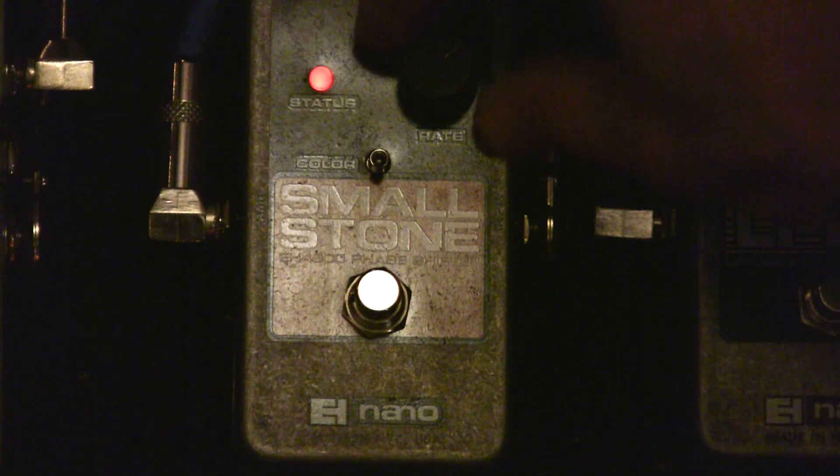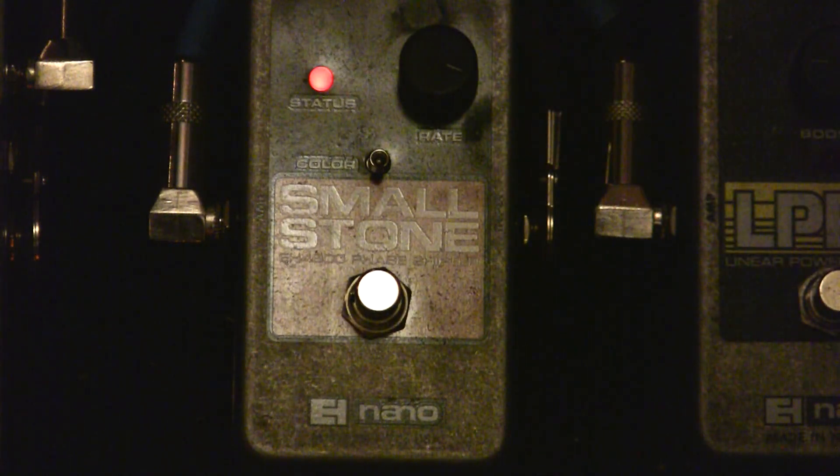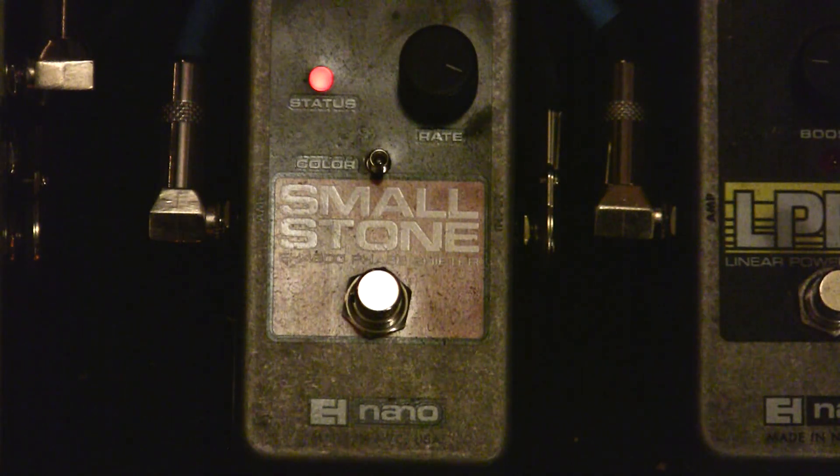With the color switch down, once you get the rate knob to about 4 o'clock, it starts to max out — we're just below 4 o'clock right now. You're going to hear obviously more rate going on, so it's going to be more of a warble effect.